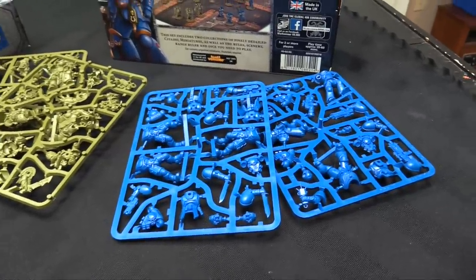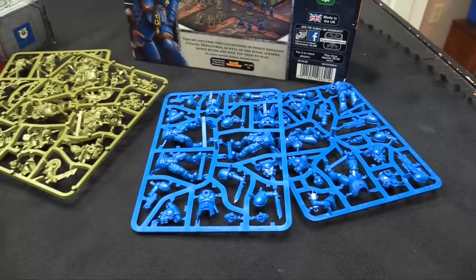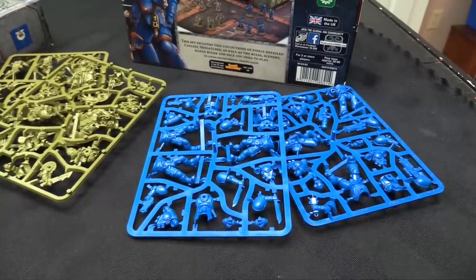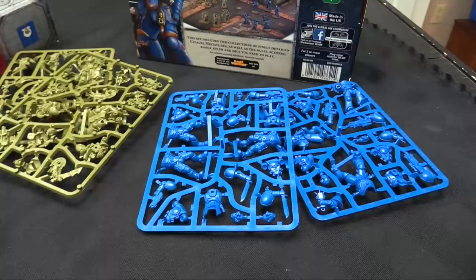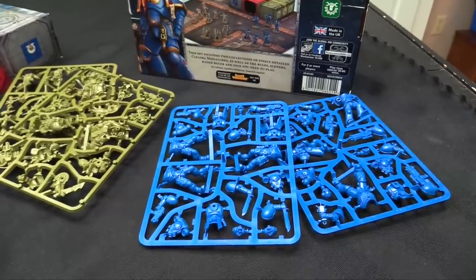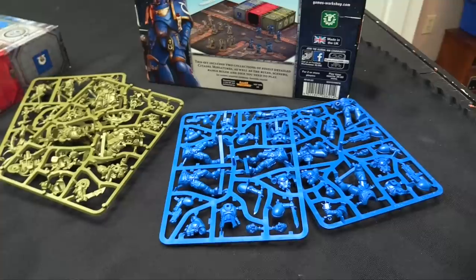Vote in the comments — I'm not sure which chapter I want to do these guys as. I'll start a poll in the community tab, so go vote on what chapter I should paint them. Options are: Blood Ravens, Death Specters, Dark Angels, Space Wolves, or Deathwatch. I already have Dark Angel Intercessors so I'm not that excited about that, and I already have some Deathwatch Intercessors. The Reavers I still need to find pads for. So go vote and we'll decide how I'm going to paint these guys.